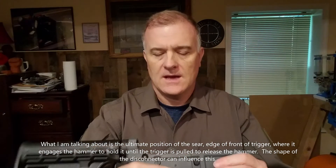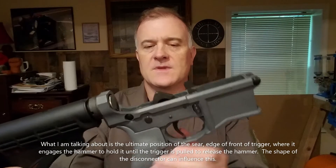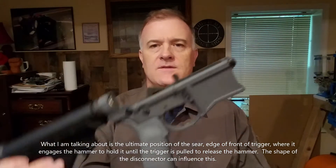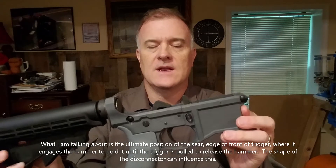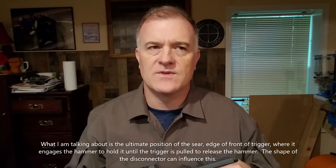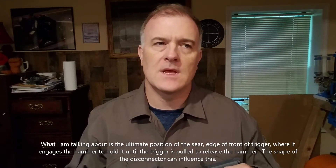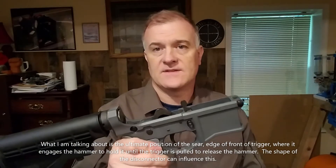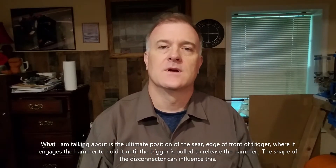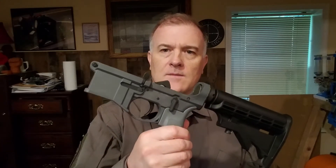In the James Madison Tactical I put a two-stage trigger, which is more complicated than the standard mil-spec AR trigger I had in this one. I went to YouTube and found someone who described issues with hammer follow — I don't know if it's related to polymer builds, but it can happen in an aluminum receiver if things don't fit right. Basically the shape of the disconnector would influence the position of the front of the trigger relative to the edge of the hammer it rests on. I happened to have another disconnector from a fire control group parts kit and swapped it out, and then it was working.